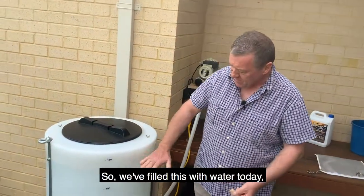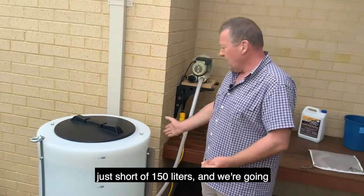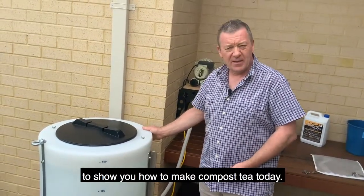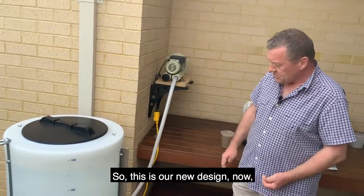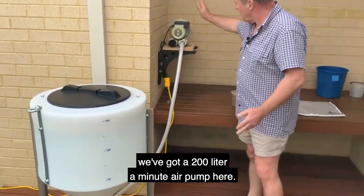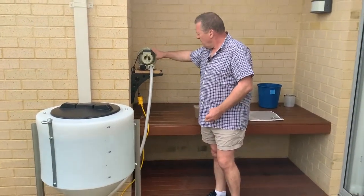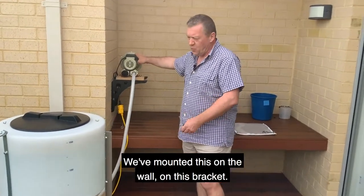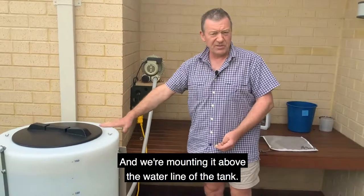We've filled this with water today, just short of 150 litres, and we're going to show you how to make a brew of compost tea today. This is our new design. We've got a 200 litre a minute air pump here and we've mounted this on the wall on this bracket, mounted above the waterline of your tank.